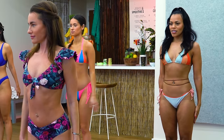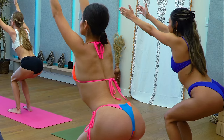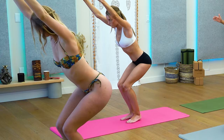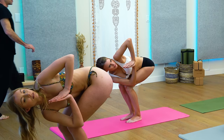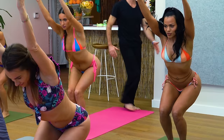Let's do a few more. Now on this next one, hold it and we're going to turn it right into a chair pose. Reach those arms up so ideally your arms are right next to your ears. Let's bring your feet a little closer together. Touch your palms together, bring them over your chest, and hook your right elbow over your left knee for a chair twist.